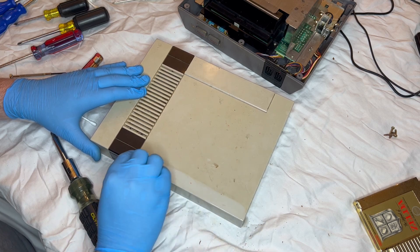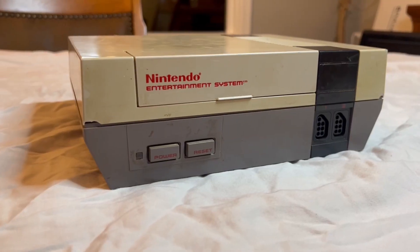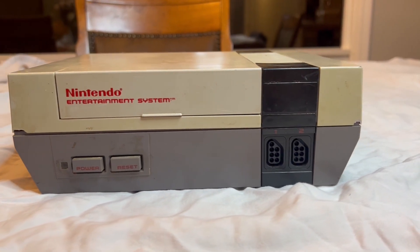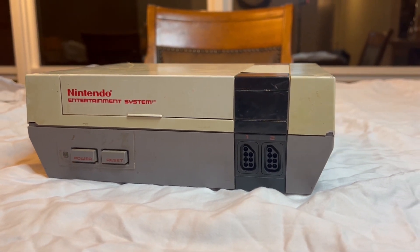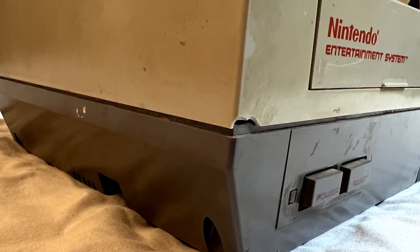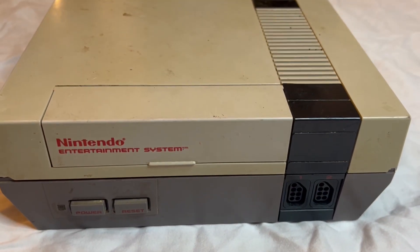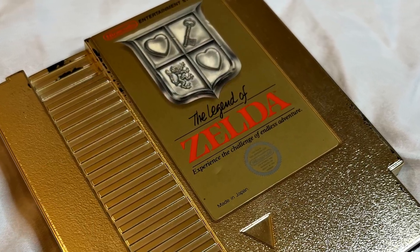I bought a filthy NES off Facebook Marketplace for $30 and this is how it went. What's up nerds, welcome to Endgame, I'm Hoops4 and in this video I will be testing, cleaning, and opening up this console that has been left worse for wear. It is covered in dirt and has some cracks and broken corners on the case. There is a layer of grime and the top cover is completely yellowed as many consoles do with age. However, it did come with the original Legend of Zelda, so I am excited to try that out, assuming it works.